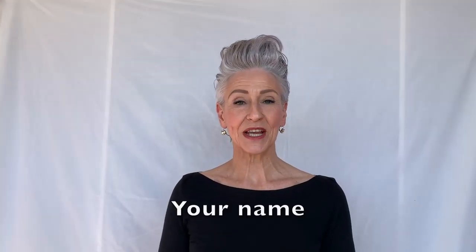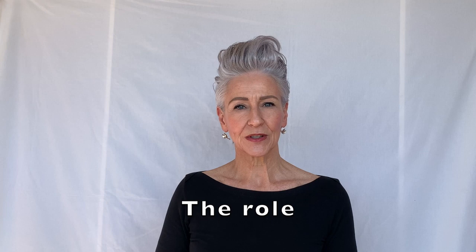Now to create the first of your two tapes — this is your introduction. For example: 'Hi, I am Debra Chambers. I'm 58 years old. I'm with this agency and I will be auditioning for the role of stylist.'